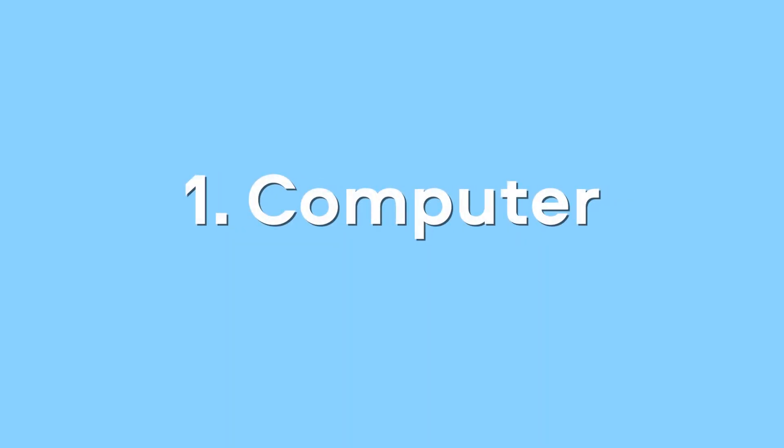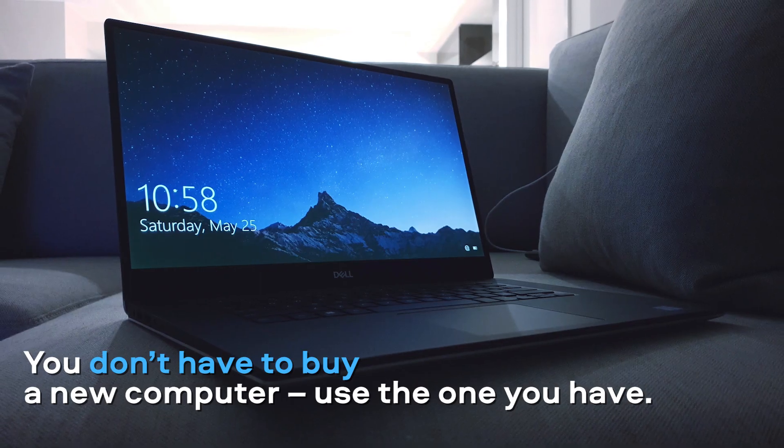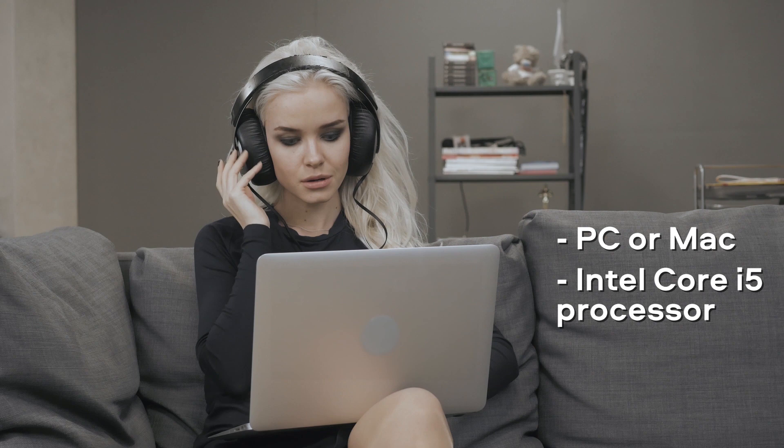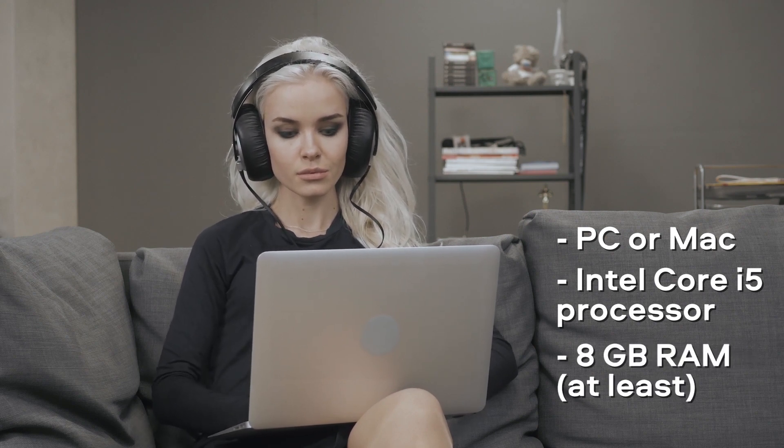Computer. You don't have to buy a new computer specifically for making music. The laptop you already have is probably good enough. It doesn't matter if it's PC or Mac, but it should have a Core i5 processor and 8GB of RAM. If you can add more RAM and make it 16GB, even better.